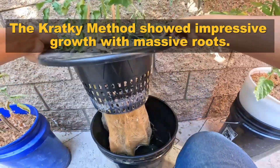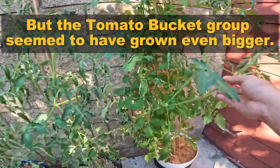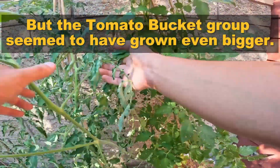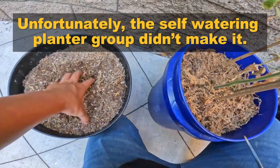The cracky method showed impressive growth with massive roots. But the tomato bucket group seemed to have grown even bigger. Unfortunately, the self-watering planter group didn't make it.